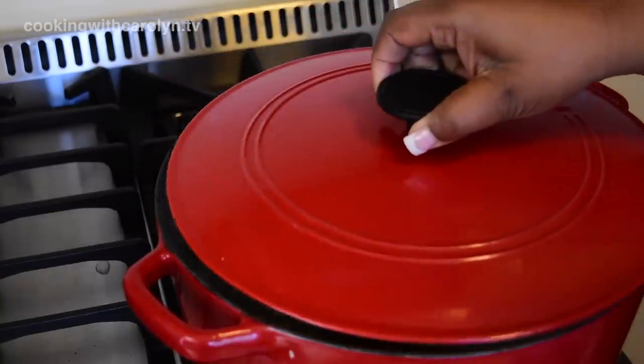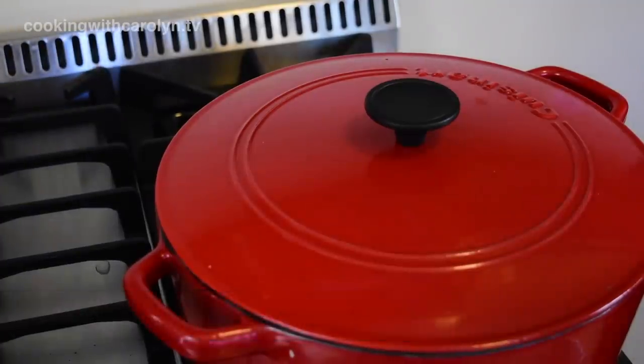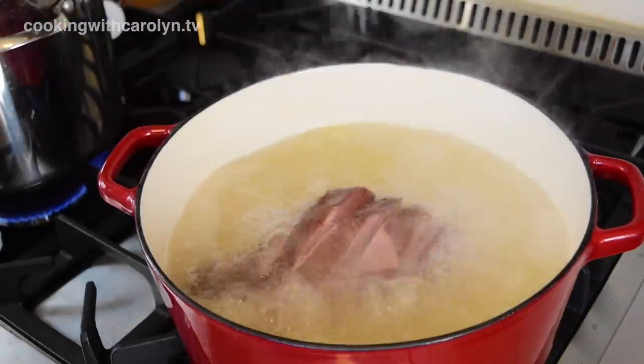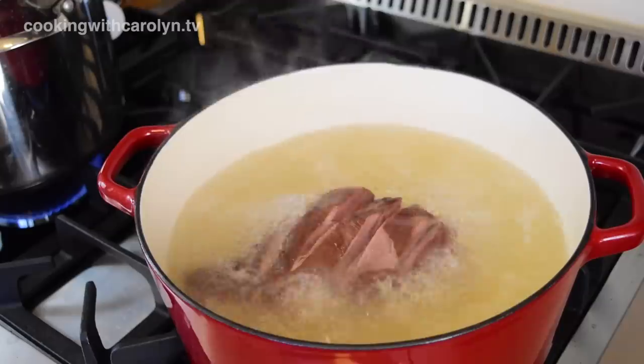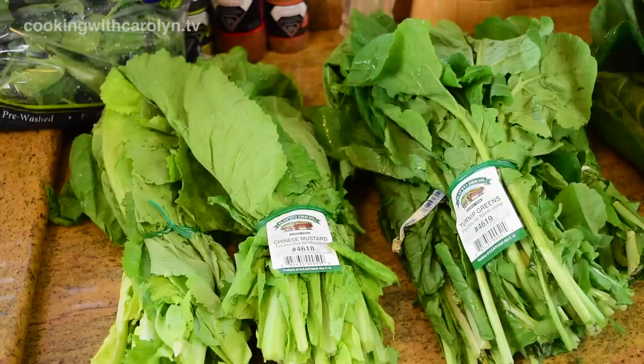Now all we're going to do is bring those up to a boil — if you want a pot to come up to a boil quickly, you cover it. After I brought the smoked turkey up to a boil over high heat, you see how fast that was — only took about 10 or 15 minutes for that full boil. Then I turned the heat down to about medium and let it simmer for an hour or so while I cleaned all the greens.